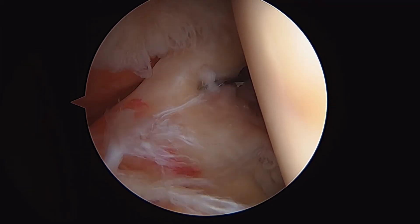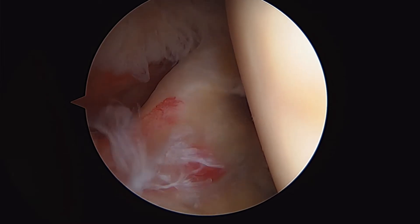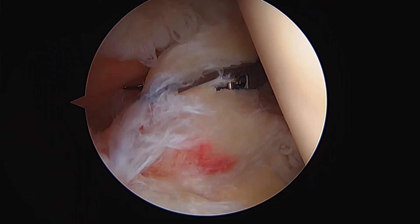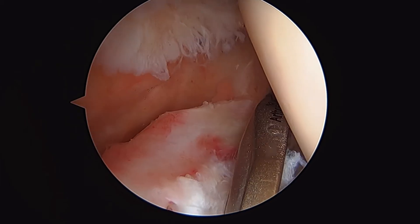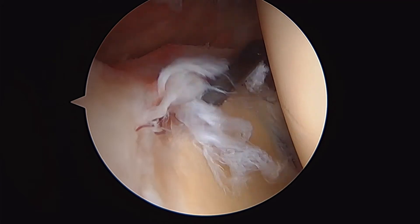The first step in this process is snipping the long-headed biceps tendon. You can see my arthroscopic scissors coming through here, and we're slowly going to cut the long-headed biceps — and there you can see it's released.